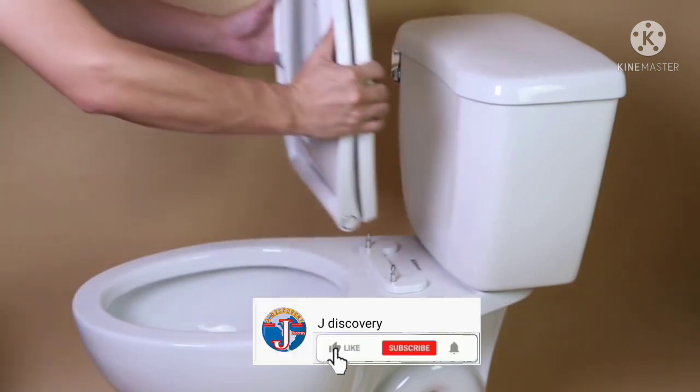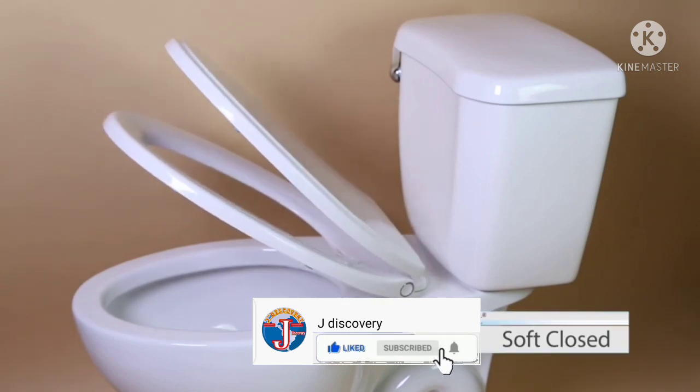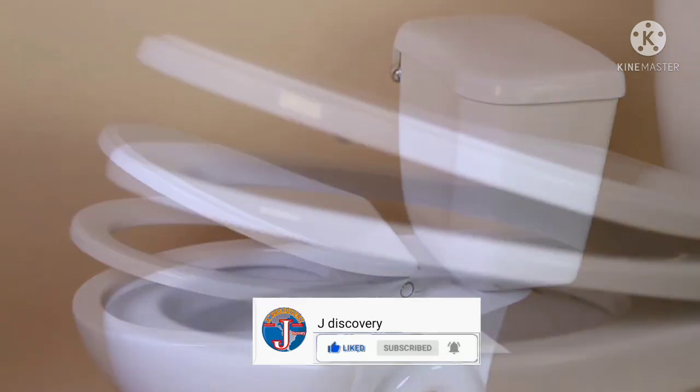Simply press the button, open the seat and lift straight up. This is a soft close seat with seat stand cover — it closes slowly and quietly without loud slamming, made of top quality.